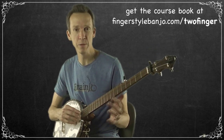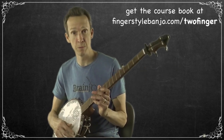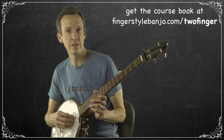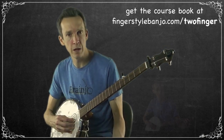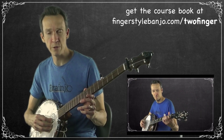The great thing about Two Finger Thumb Lead is there is no dogma — anything goes. You'll see me probably playing both kinds of banjos in these videos. Right now I have an open back banjo, and sometimes I'll play on a resonator banjo. Use whatever you have available.